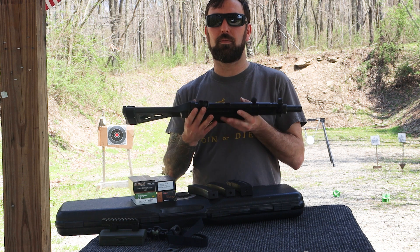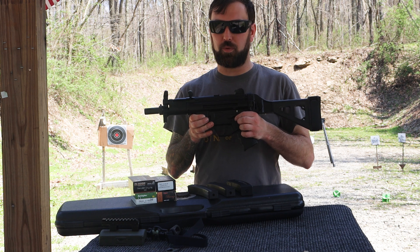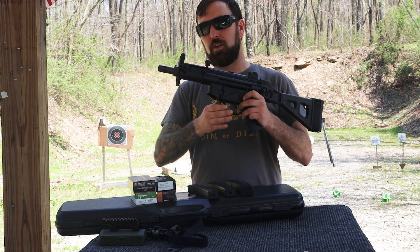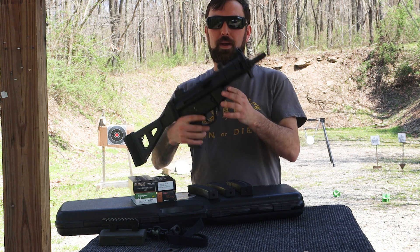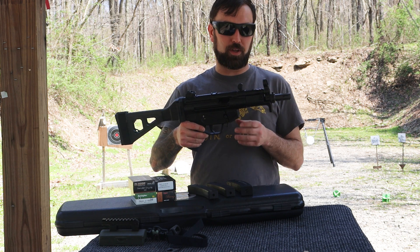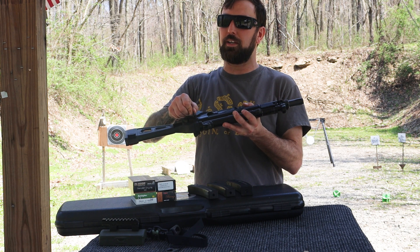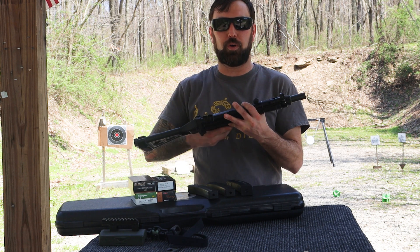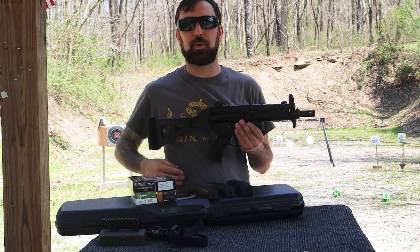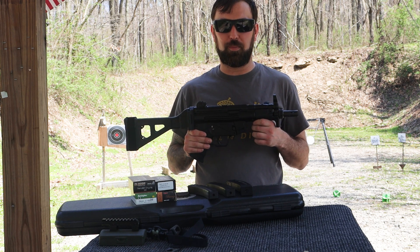It has a flip-up, flip-down safety for the right hand, and the mag release is a paddle-style with a push button on the other side. This is set up like an MP5 clone, with sling mounts and a QD mount. Of course, what everyone loves about this firearm is the slap — anyone who watched Die Hard knows what I'm talking about.